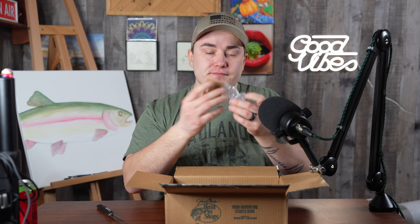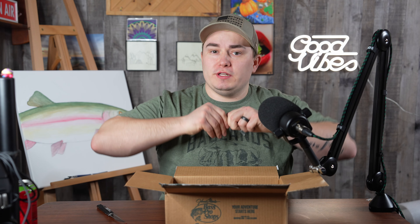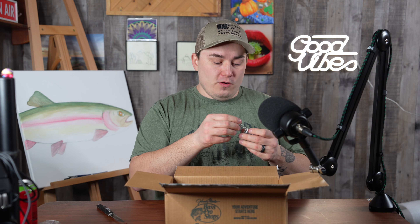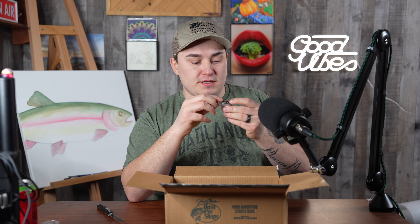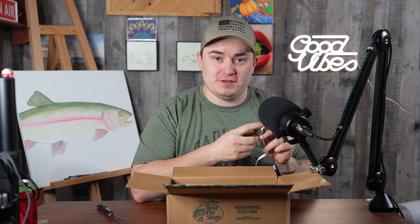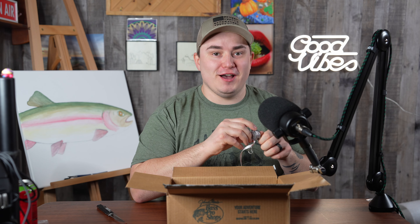I also bought a little tape measure to clip on me because I've never really kept track of my fish. Like I don't know what my personal best trout is, or my personal best bass — I've just never kept track. I think it's time to start. It was only five bucks, and you can mount it or clip it on something. I just noticed — this tape measure looks like a fly reel!